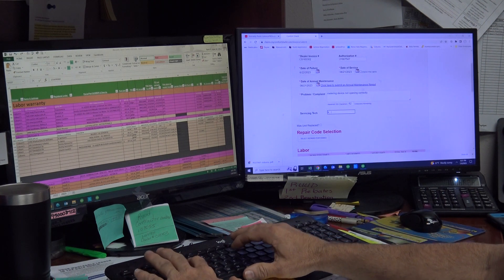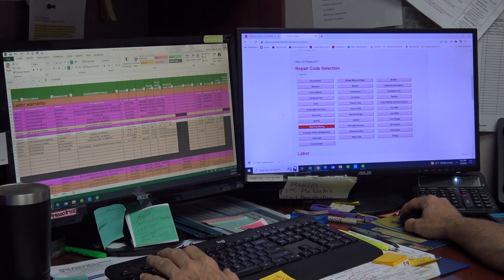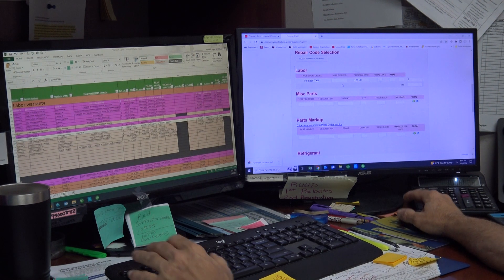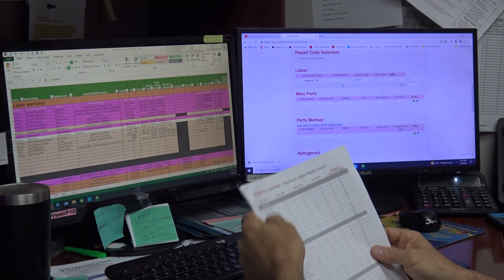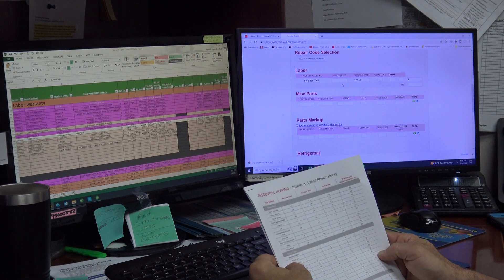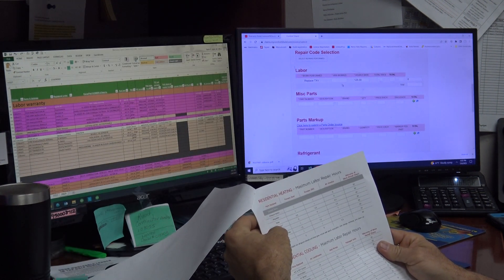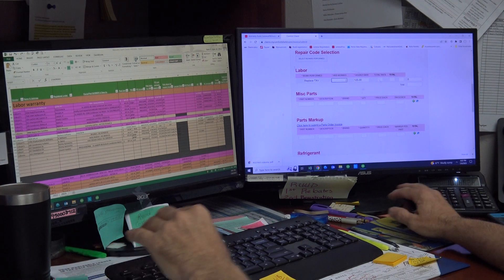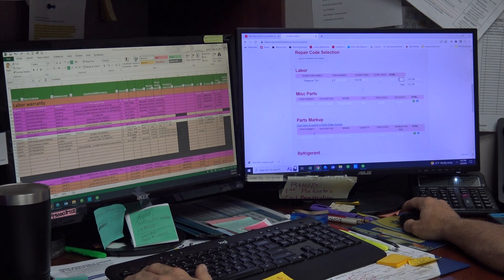Service tech was Chris. Under select/prepare/perform, we're looking for an expansion valve or gas metering device. Replace Schrader service valve — replace TXV right there. Hit Finished. I'm new to this so let me search for TXV to see what it allows. TXV valve: 2.5 hours. So 2.5 hours — process it, total is $312.